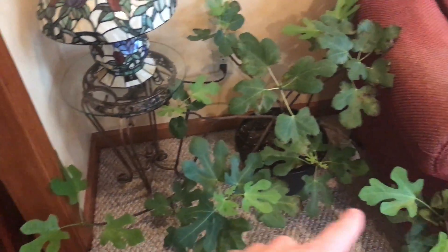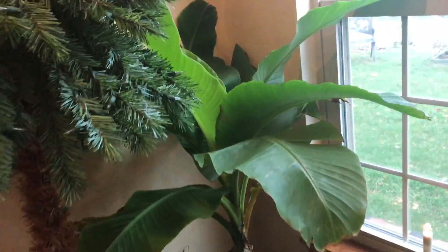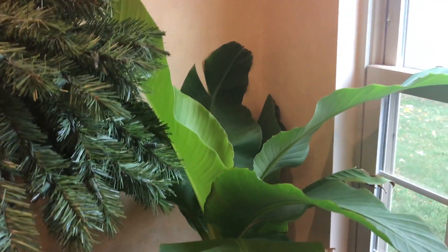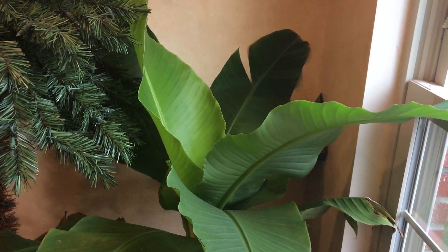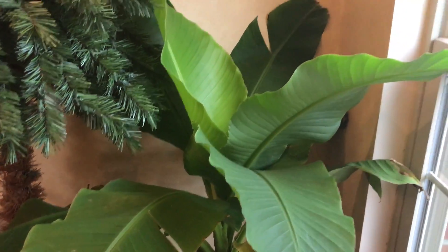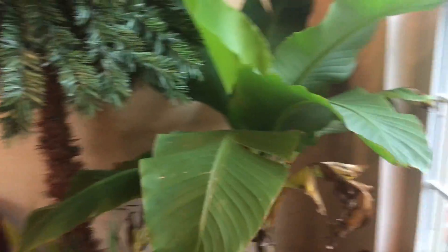Here's the main banana tree that's on the side of the house — this is the one I was talking about downstairs that can get up to 6 to 12 feet tall. It's doing really, really well up here next to the window. These leaves just opened up today, so it's definitely doing something right.